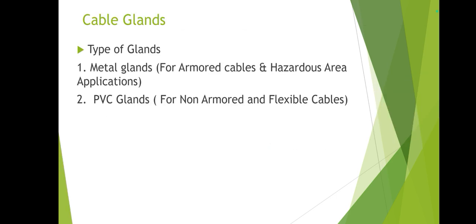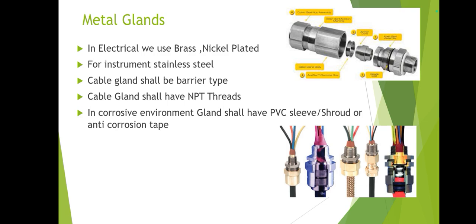Now we move to cable glands. For electrical applications, cable gland material should be metal. We can also use PVC glands. For armored cable or hazardous area applications we use metal cable glands, while PVC glands can be used for non-armored or flexible cables inside rooms where there are no hazards.